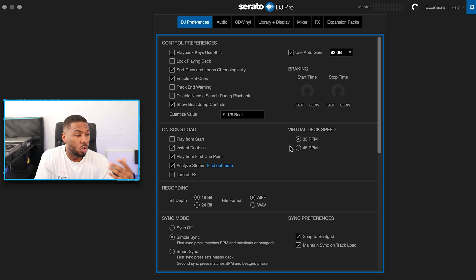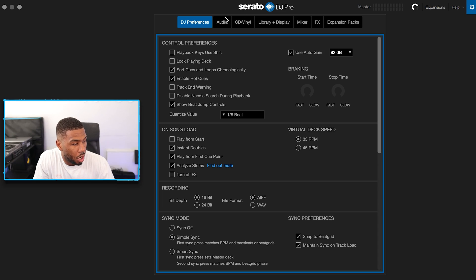The next setting is simple sync. There's a lot of debate about sync — I use it, I don't care. I use sync to speed up my workflow. The tools are there to help you, so you should use them. I know how to beat match by ear, I just use sync to speed things up. I DJ very very fast, so having the sync button there when I need to do something quickly is very useful. So I have simple sync turned on.